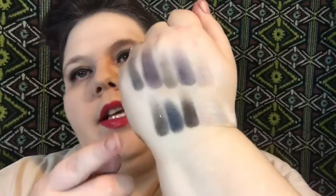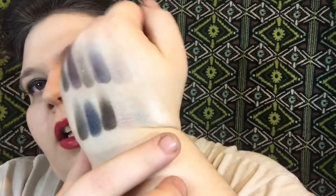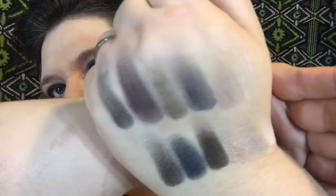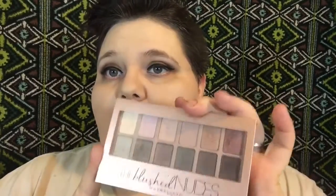So now I'm going to swatch these for you guys and we can see what the effects look like. I actually have the top row down here. The light colors, which are also the shimmery colors, take a lot to get some payoff. The matte colors and the darker colors have really great payoff. This palette reminds me of the Blush Nudes — it has beautiful colors, but you've got to work to get the color payoff that's in there. The Rock Nudes is kind of made like that one — you've got to work at it to get what you're trying to get.